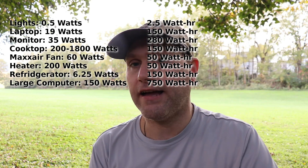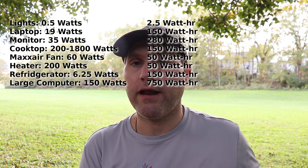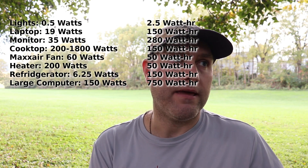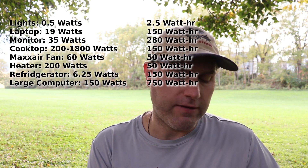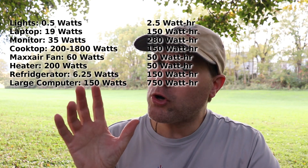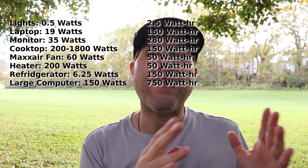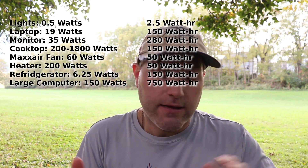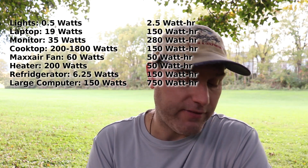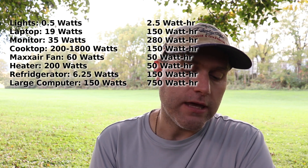My biggest power draw is the large processing computer. Running it for five hours at 150 watts is about 750 watt hours — a significant chunk. By contrast, my small computers draw only about 15 watts, so running one of those for ten hours is only 150 watt hours. Calculating your watt hours shows you how each device actually impacts your daily budget.